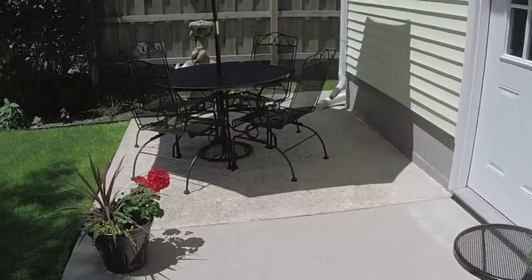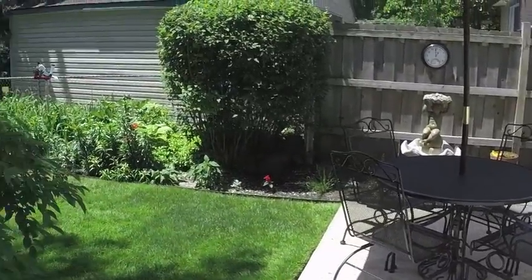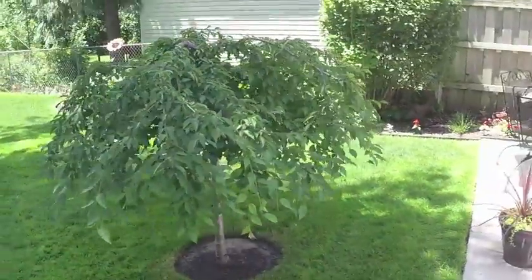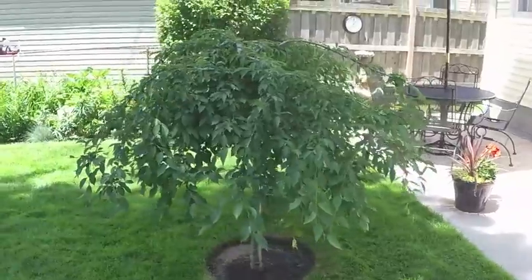Kind of around the patio. That's a Snow Fountain dwarf flowering cherry — it's a man-made tree.